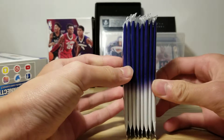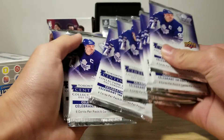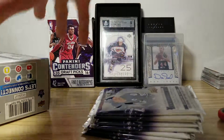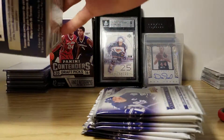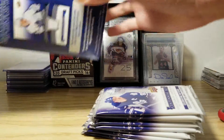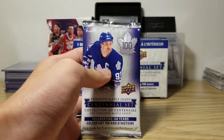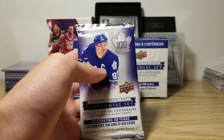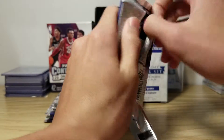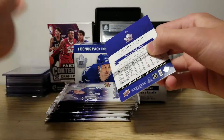None of them seem too thick. There are 8 packs — that's right. Let's start with the first pack. I don't know if there are inserts or something in every pack, but I just hope I can at least get something good. I've never opened this product before either.